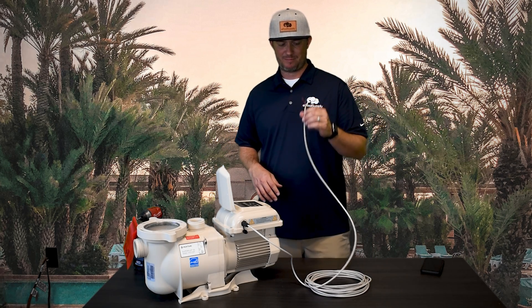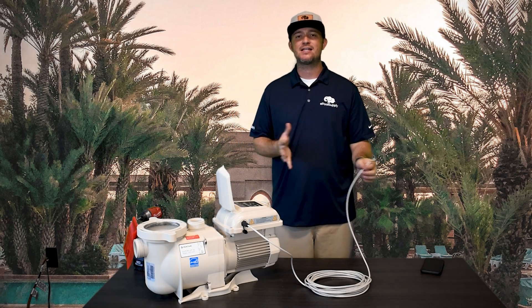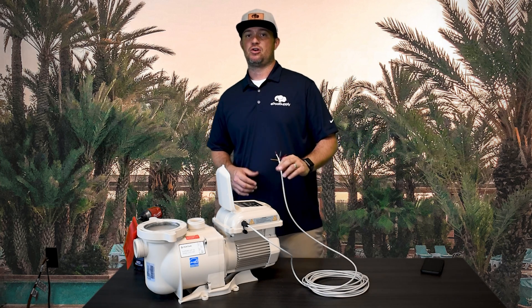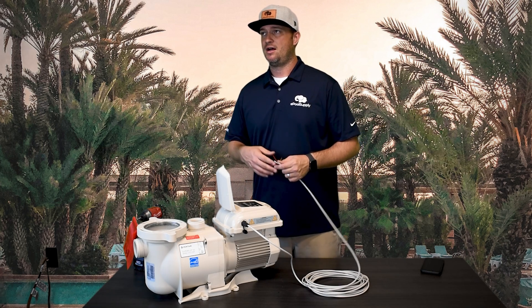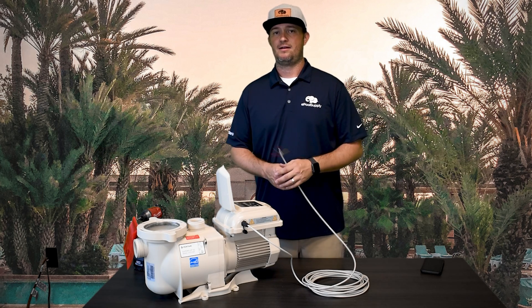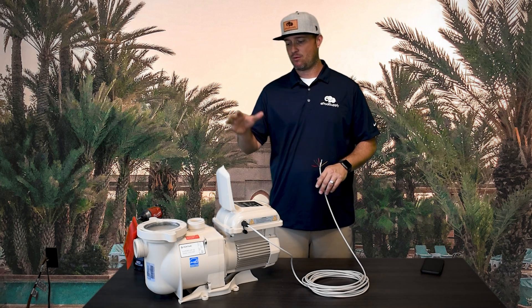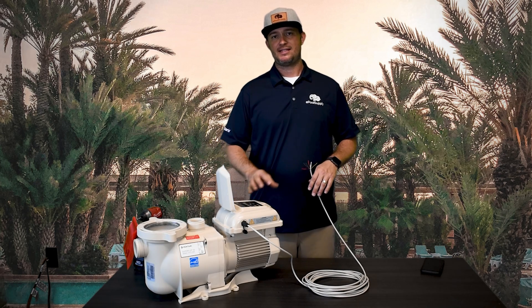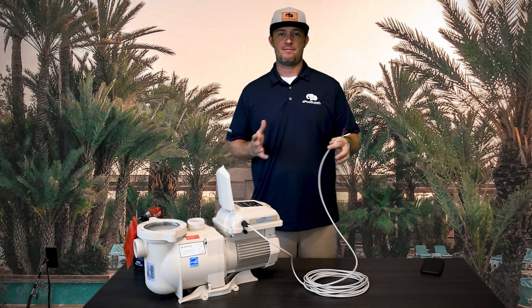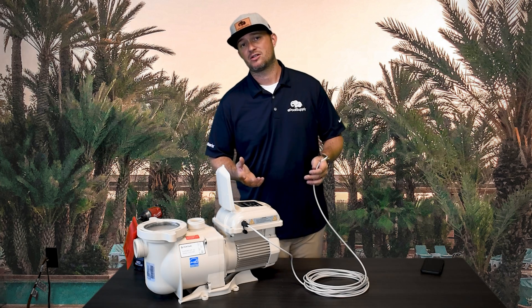This is a speed control wire — we need to emphasize that because we get questions all the time like 'it's not talking back and forth to my IntelliTouch.' Yeah, it's not going to. This is a speed control. There are ways to integrate it with automation using relays — you can wire this up to a relay on the inside of any automation panel. Or, if you have the brand new Pentair IntelliSync, which is a controller that literally just controls the pump, it actually wires into a plug, which is kind of nice. It's the first automation system that's actually meant for this pump, so look into that. We have a video on the overview and installation of that as well.